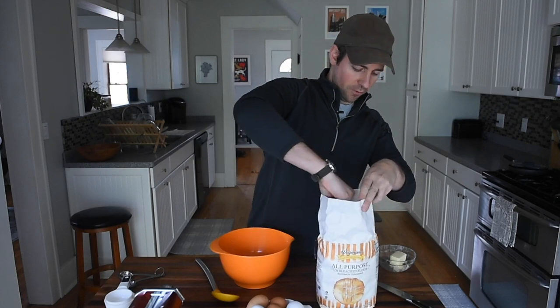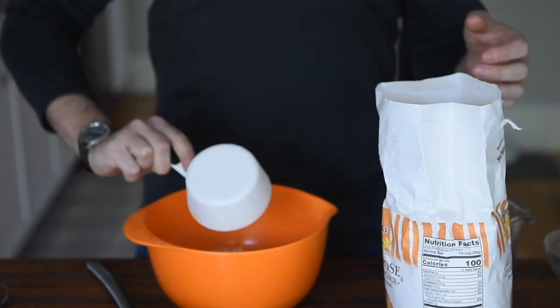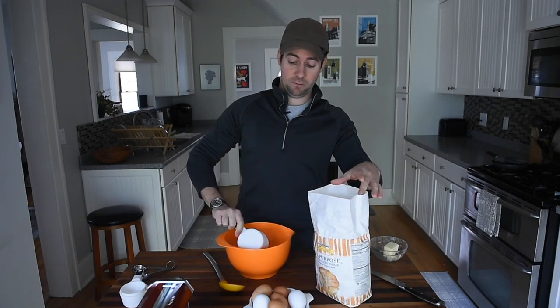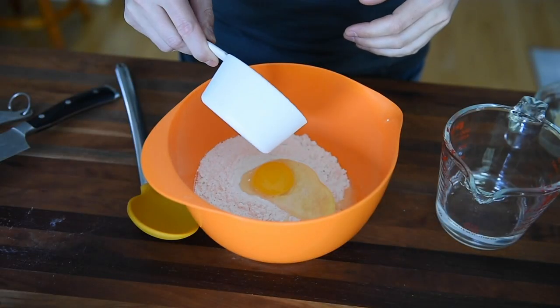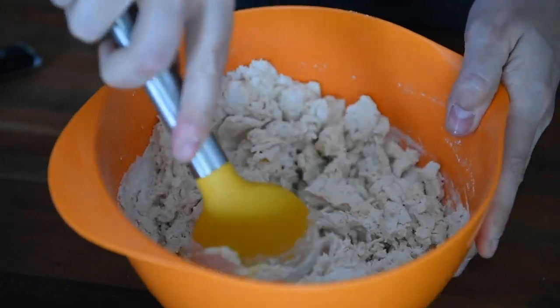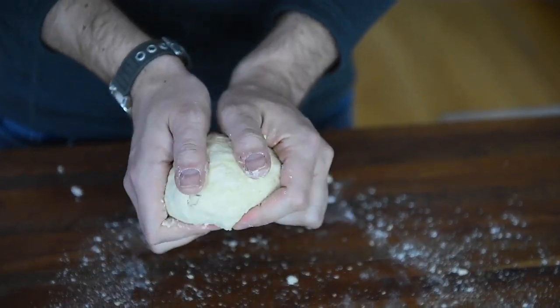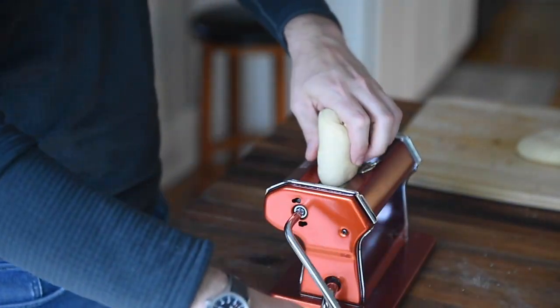We start with two cups of all-purpose flour — which can be used for all purposes — and we're gonna crack an egg in there. I melted down the butter a little bit so it doesn't get all clumpy. I'm just gonna drizzle this in here, and then we just mix it together. We've got our pasta maker, which we're going to use to roll out the dough so it's a nice, consistent flatness.